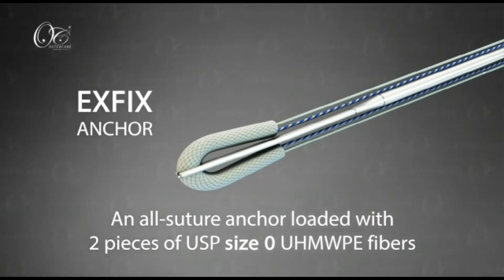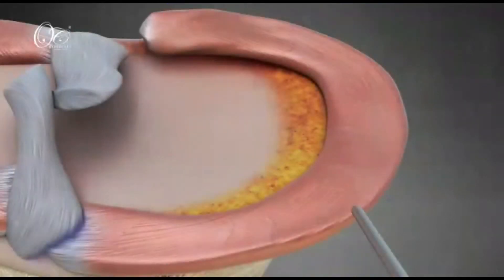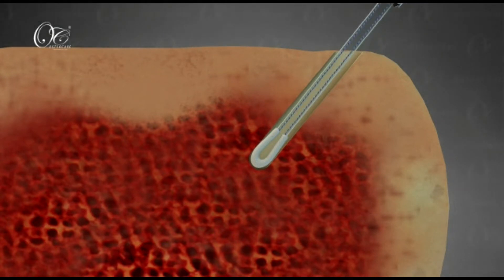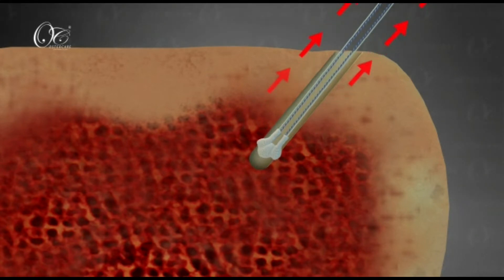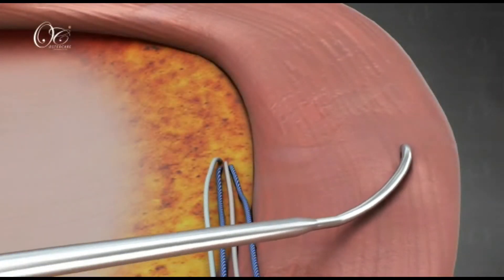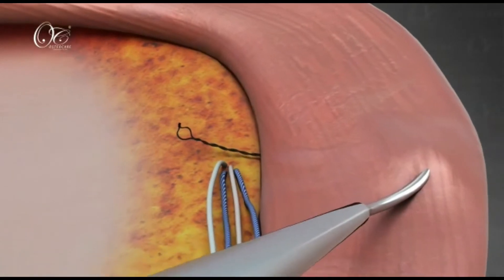It is an all suture anchor which is loaded with number 0 wire. We use a high anteromedial portal to insert the anchor into the anteromedial aspect of the tibia. Once the anchor is inserted into the desired location, there are four suture limbs which are coming out of the anchor and the anchor flowers up, leading to a very good fixation strength.